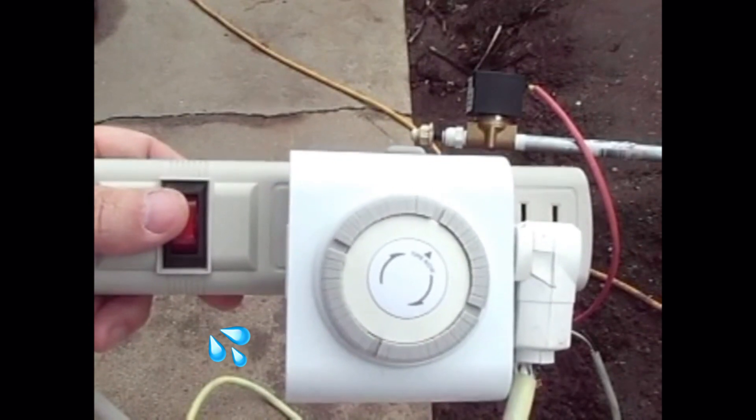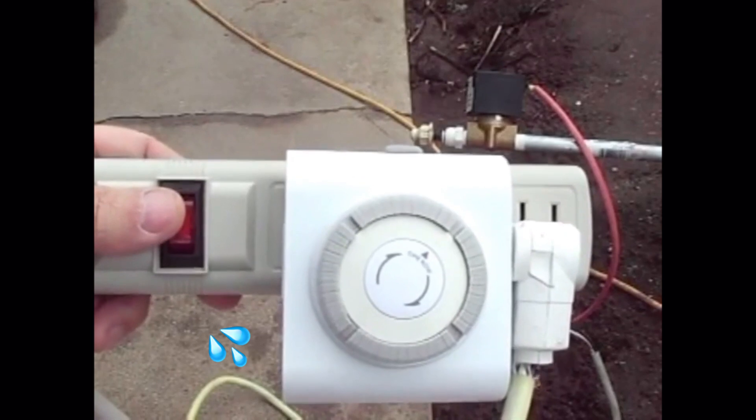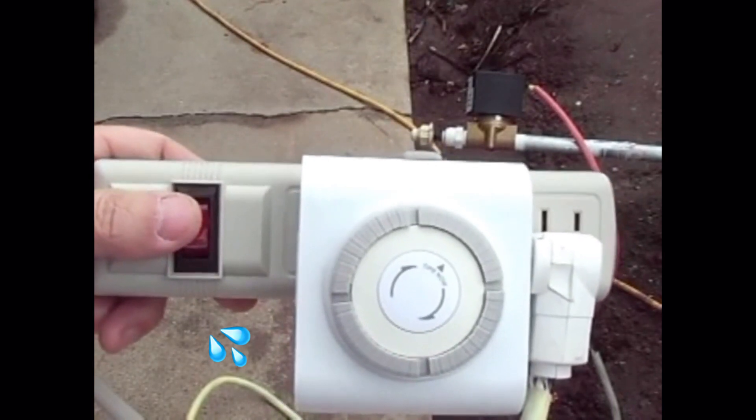Having a cycle timer along with some solenoids not only has extended the life of my demand pump significantly, but it has saved me tons of money, simply because my pumps are not in operation as frequently.